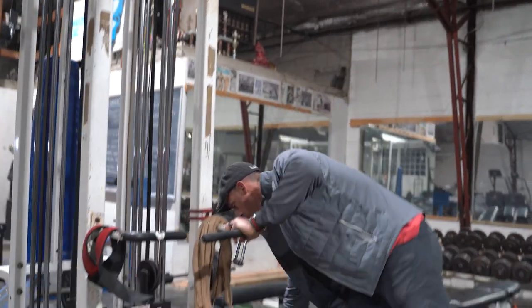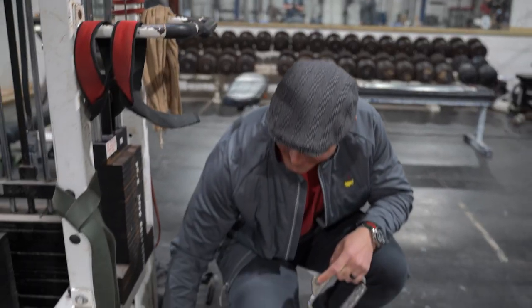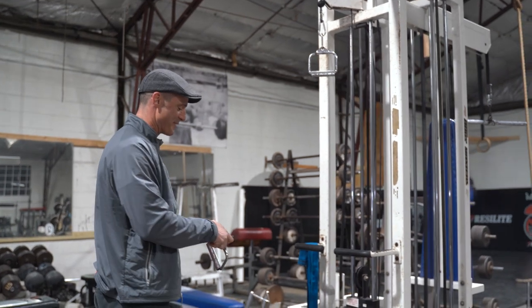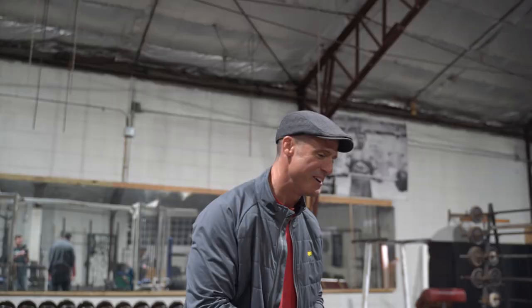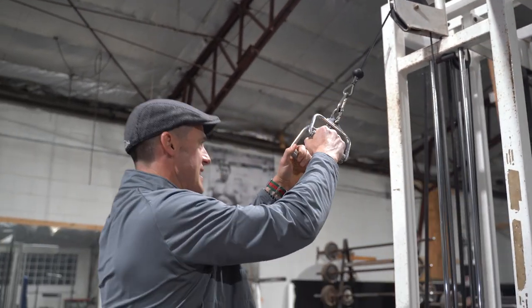So originally I had a handle that kind of looked like this but it was longer. Anyway, I'm going to show you how you can hook it up. I created this when I was on vacation at the Masters. Shout out, free shout outs — the Masters. There was a handle but it had more to it, and then I could open it up.